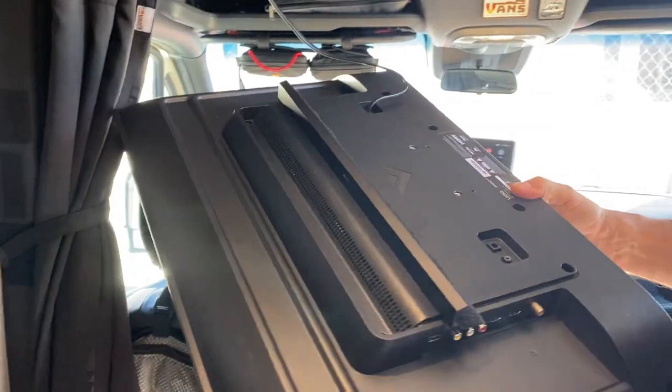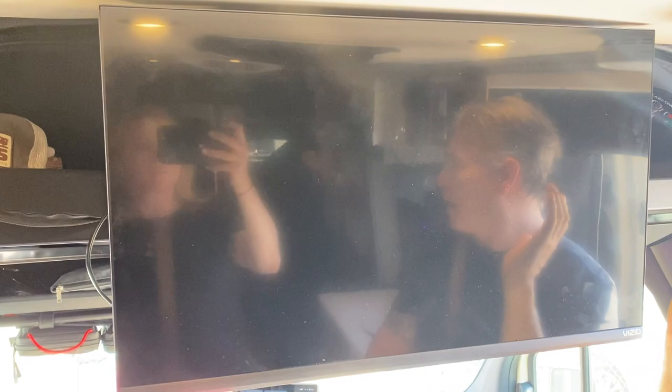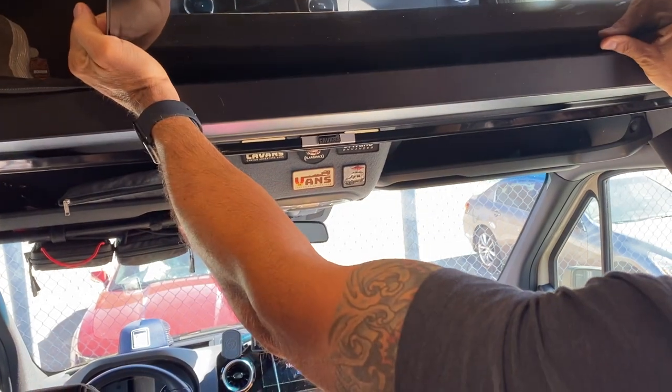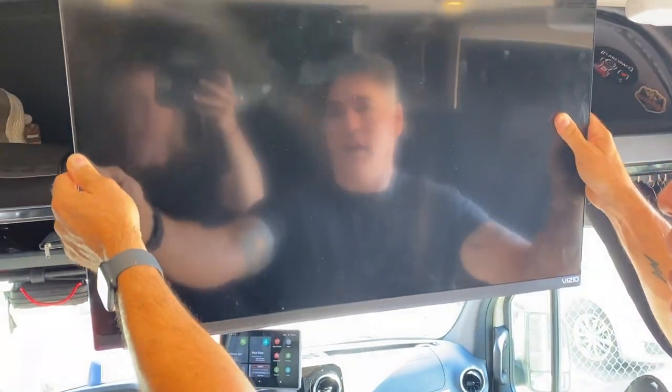The idea is when you take it from the top shelf, it just clips right on, just like that. And then when you're done using it, you got to lift it up and then slide it right back in here. Same thing — you got to take it all the way out, lift it up to your ceiling, and then lock it in.